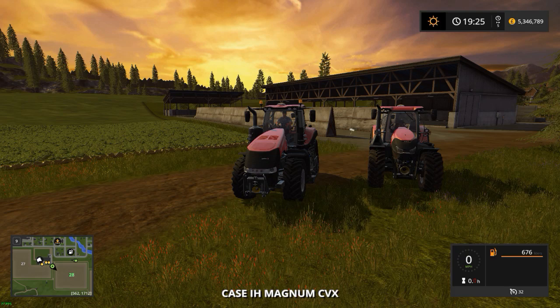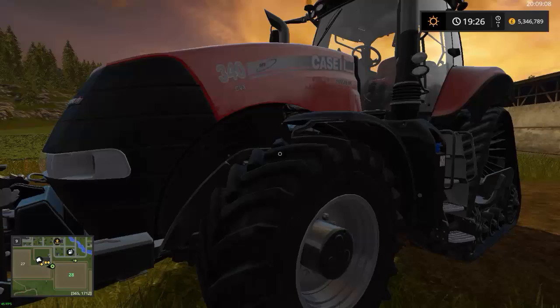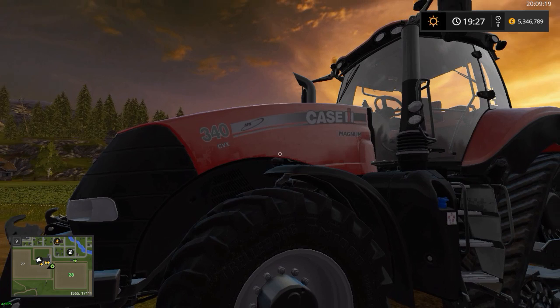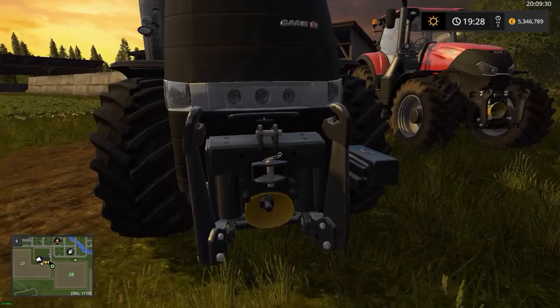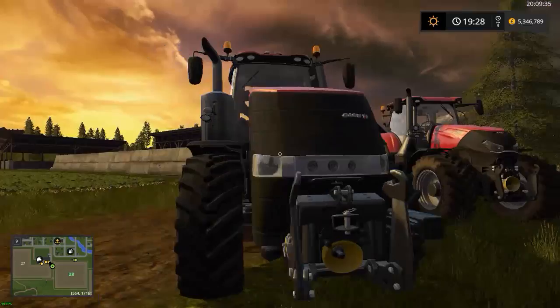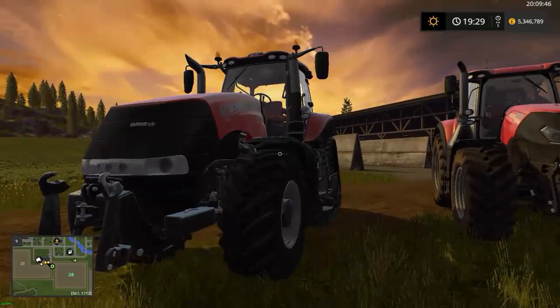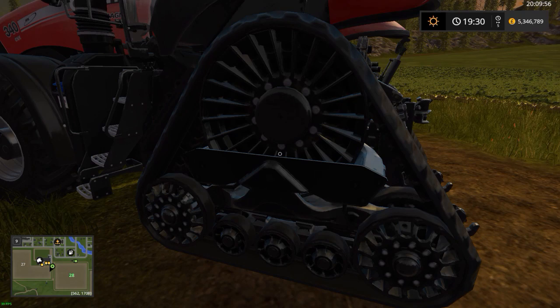Let's move to the Magnum CVX — we have a 340 CVX here. I do like the Magnum; I haven't driven one in real life but I've sat in one. On the front you've got the front PTO. You could mow with this tractor — butterfly mowers or something. You've also got AdBlue, a rear track for extra surface area and grip, link arms, top link, and so on.